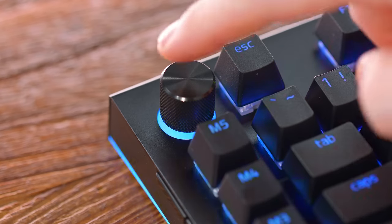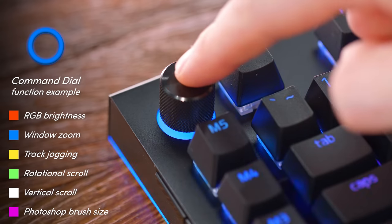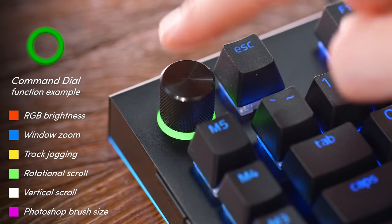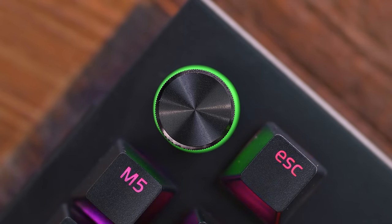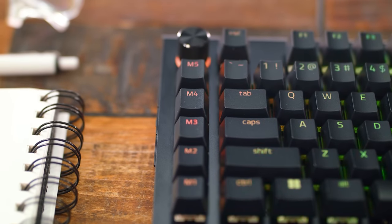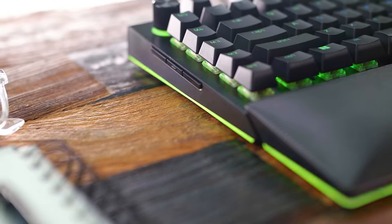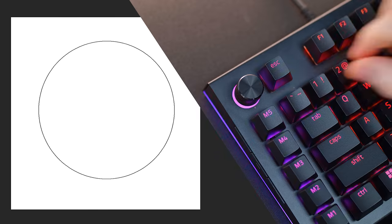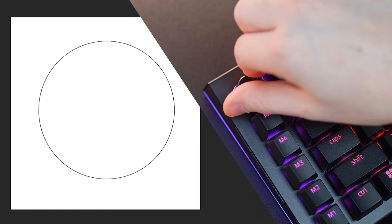It gets more interesting over on the left side of the board. Up top we have another wheel known as their command dial for a bunch of macros on the fly. Not only do we have five dedicated macro keys running down the side of the board as M1 through M5, but we also have three more buttons integrated onto the actual left side of the keyboard. As for that control dial, this is a killer addition besides the multimedia cluster that we already have.